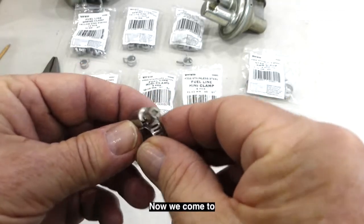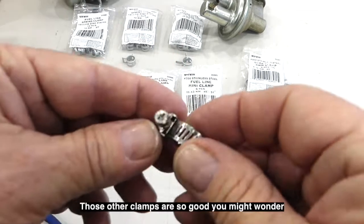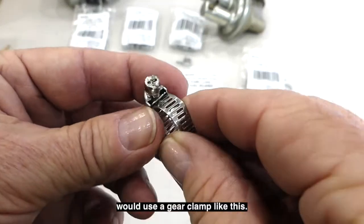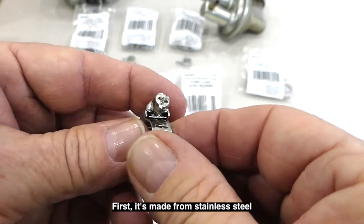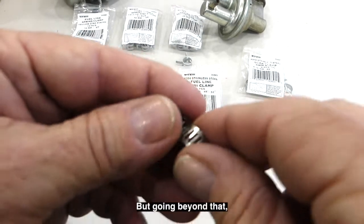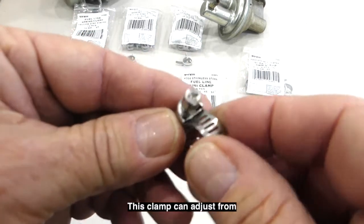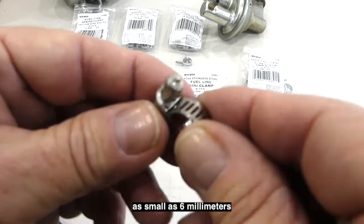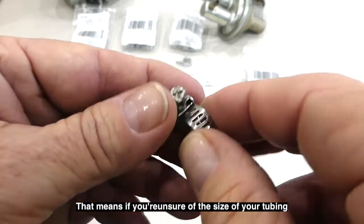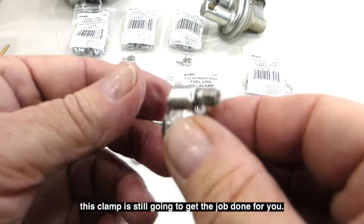Now we come to Tech Team's number 891 stainless steel gear clamp. If those other clamps are so good, you might wonder why somebody would use a gear clamp. Well, there are many reasons. First, it's made from stainless steel so it'll provide a long service life. Beyond that, it has a wide range of adjustment — this clamp can adjust from as small as 6 millimeters up to 16 millimeters. That means if you're unsure of the size of your tubing or you have multiple sizes, this clamp is still going to get the job done.